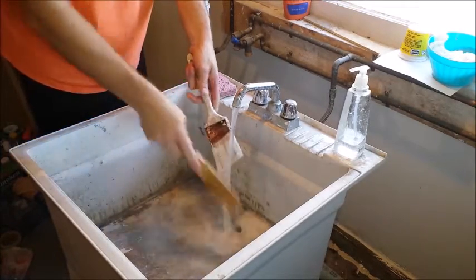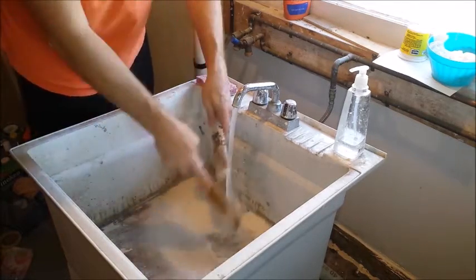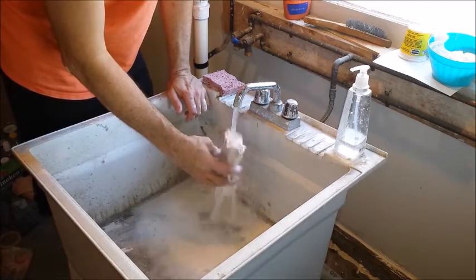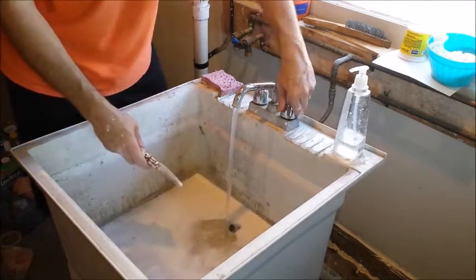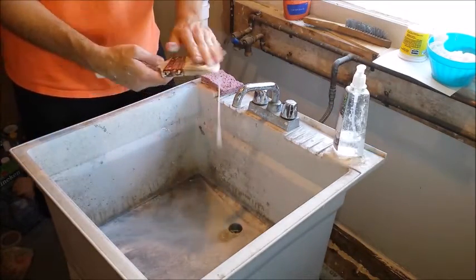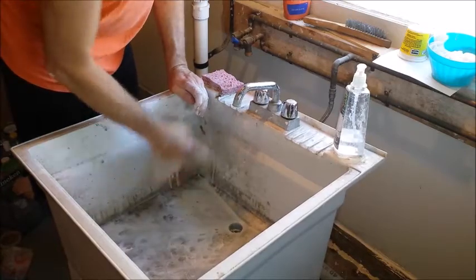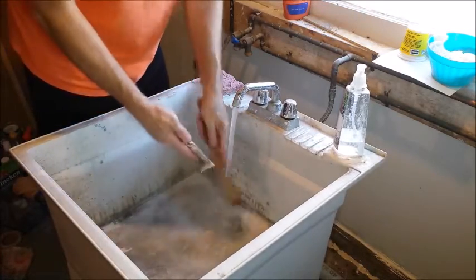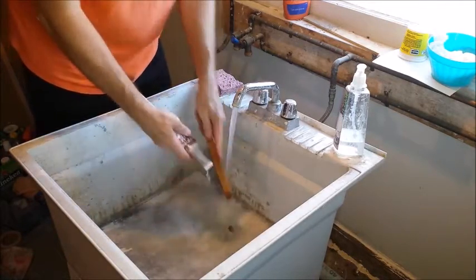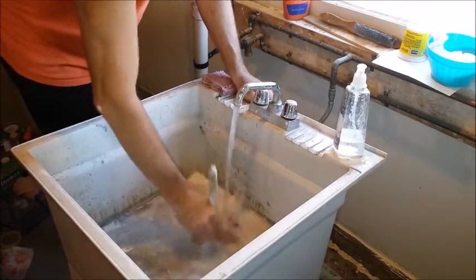For the paintbrush, I brush it out with a wire brush to get all the paint out, working away from the ferrule. Then I soap it up real good, work it in, and scrub with the wire brush. You'll clean off any of the dry bits on the bristles, get that ferrule nice and clean, and work it in the water.